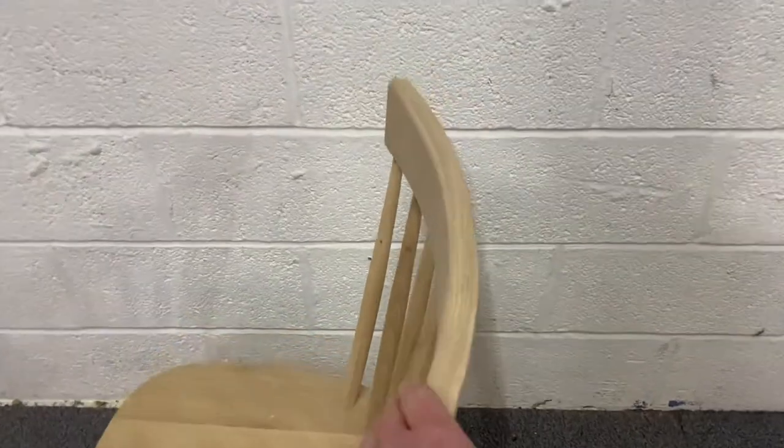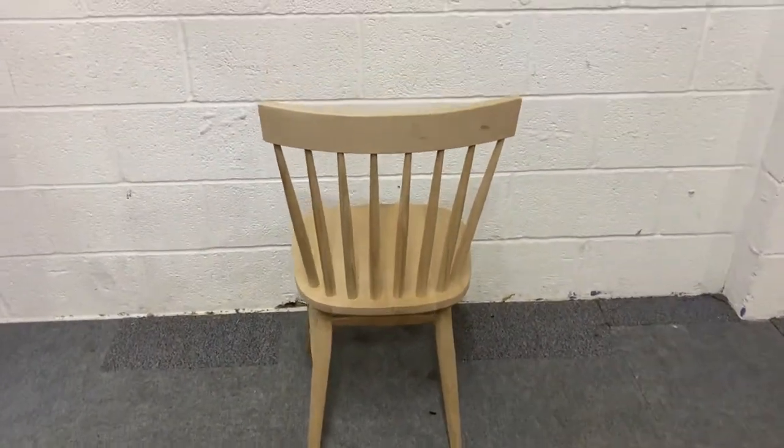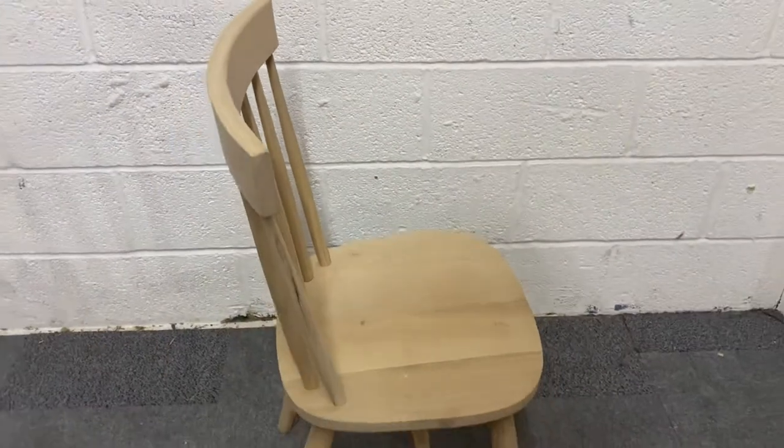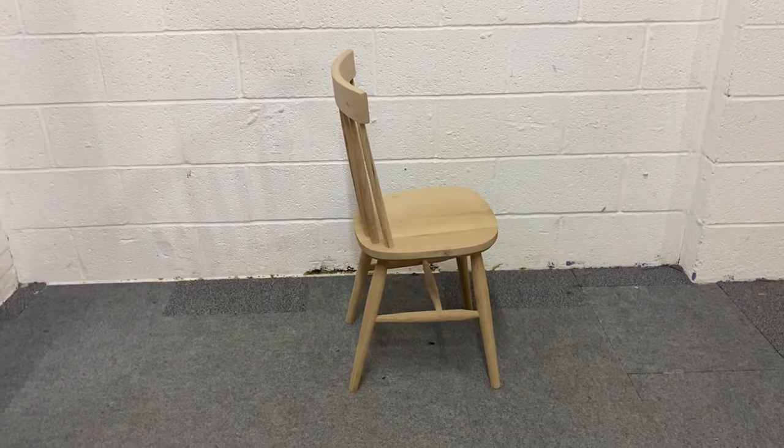These chairs are also suitable for painting — nice solid chairs, very well made, very sturdy. And if you're interested in buying these and our stock level on the website is showing less than you'd like, we can order more for you very quickly.